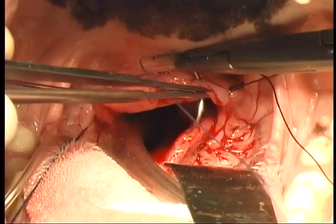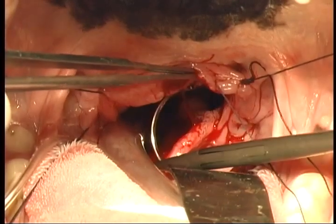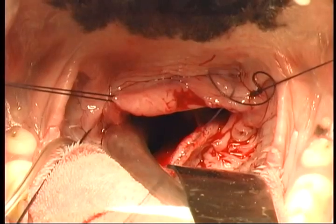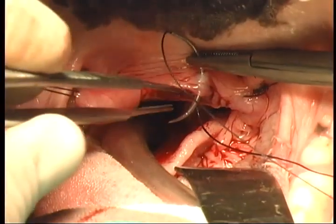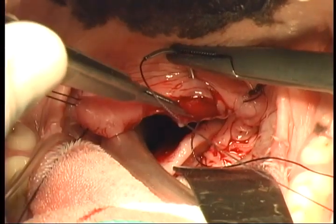You can see also that sutures utilized to act as stay sutures will, through traction and counter traction, encourage the surgeon to be able to manipulate the tissue when working deep into the oral cavity.